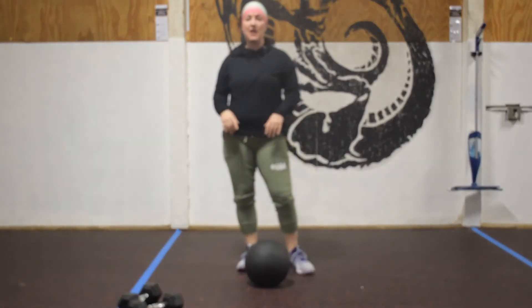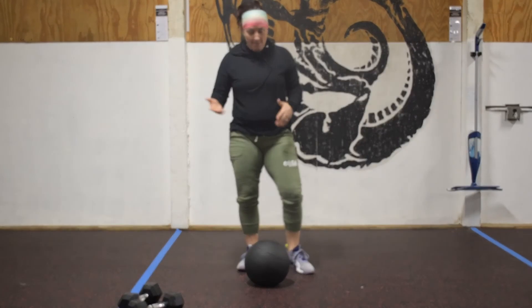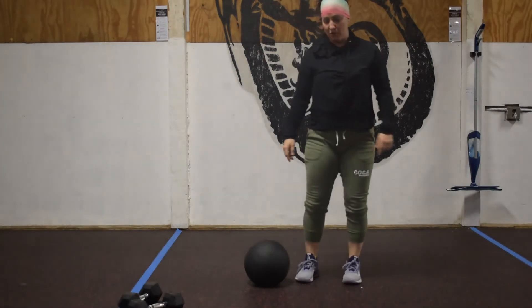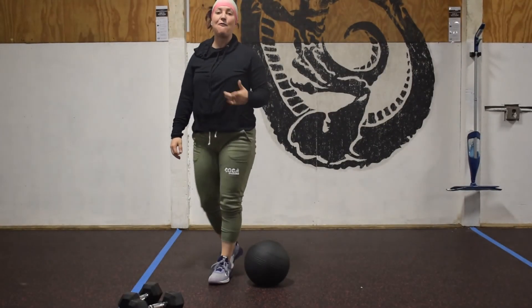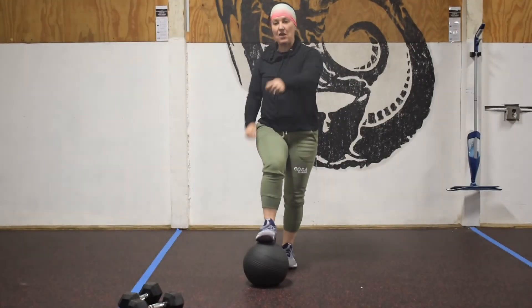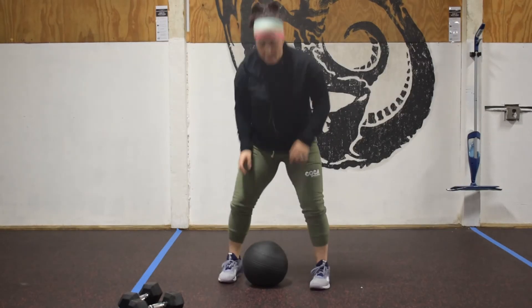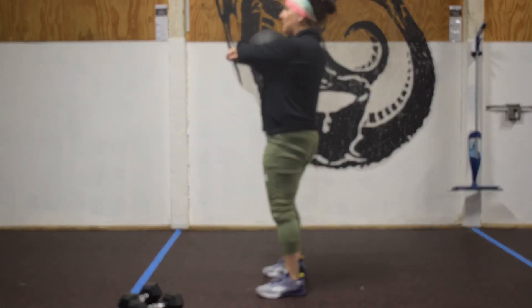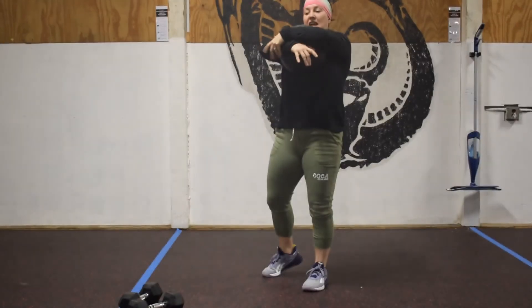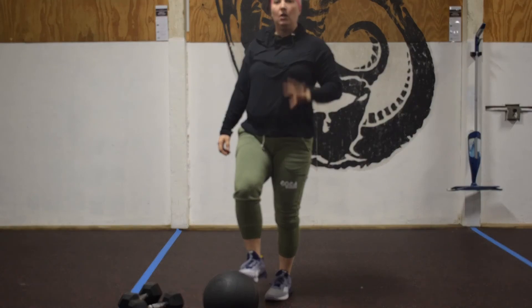Drop it back down. Then we're going to do 10 lateral burpees over the object. We come down chest and quad to the deck, both feet take off, both feet land on the opposite side of the object. If you don't trust yourself going over a high target, find a seam in the carpet or put down a tape line. Once I've done those 10 burpees, I'm going to hold the object at the chest — weight sitting on the sternum, one arm wraps around, opposite hand holds the arm, pull it as tight as possible — and take it for a 100-foot walk. We're going to do that for five rounds.